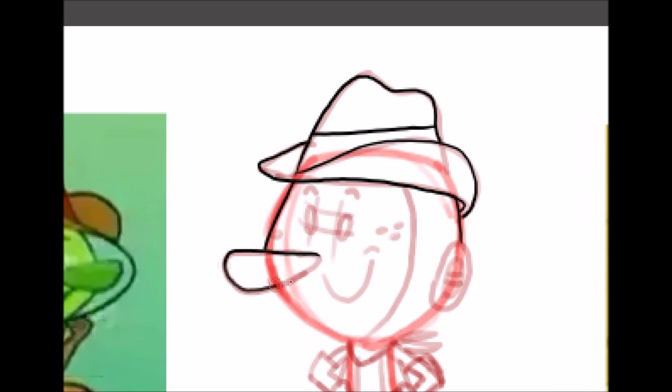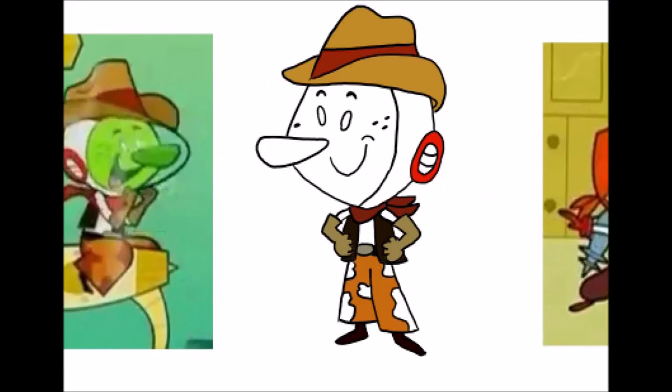I enjoyed drawing this. The first outfit I did, of course, was the main one that Sparky always wears. I'm used to drawing Sparky this way. After finishing that one, I used the first drawing as a sort of reference when doing the other drawings.